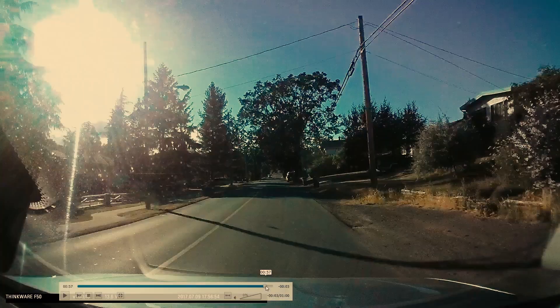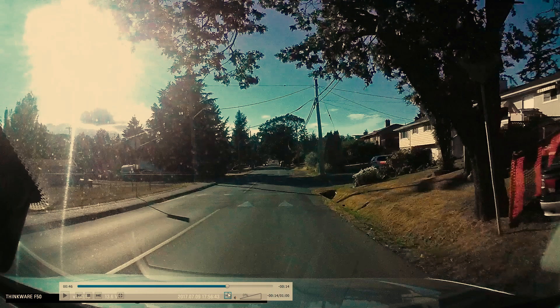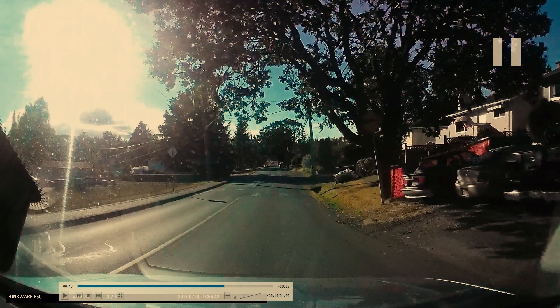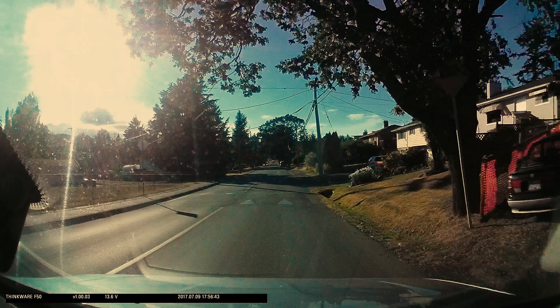Yes, we do need to slow down for raised speed humps or raised crosswalks. There is a sign here telling us a speed bump is coming, but you need to adjust your speed just before you get to the bump so you can go over it smoothly — at around 25 to 35 km/h depending on how flat the top of that bump is.